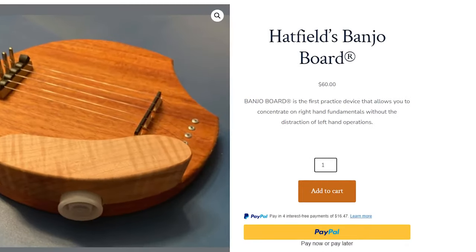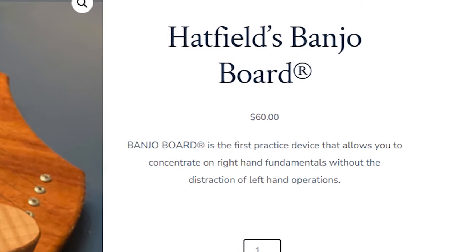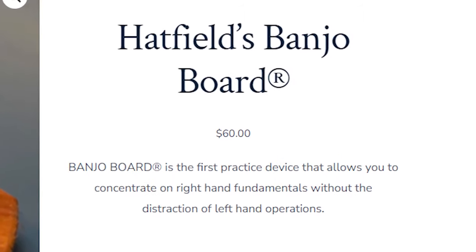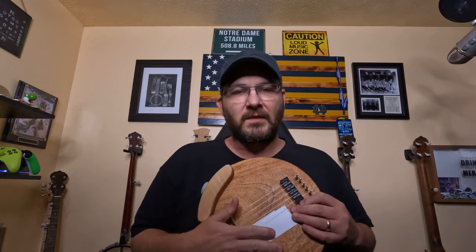One thing that turns me off about this banjo board is the price — $60 plus shipping, depending on where you're at. Although it's a very nice piece with a lot of craftsmanship, and I can see the $60 price point being worth it for the work he's put into it, I just don't see your everyday banjo player buying one just to have around the house for $60. I feel like if the price point was around $40 it would be a more worthwhile buy.